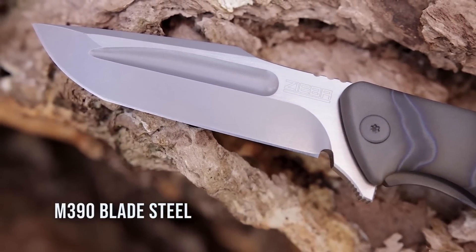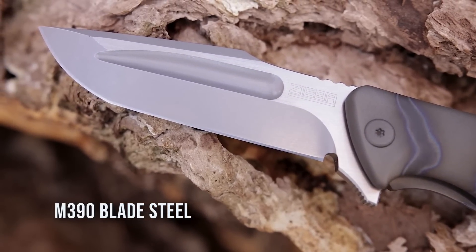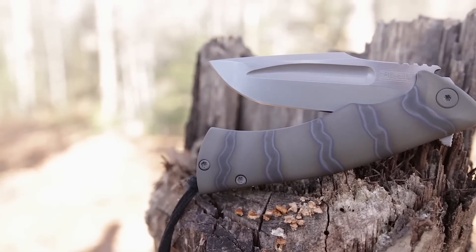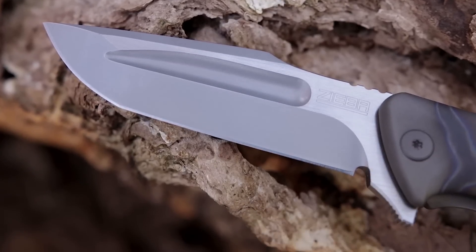The blade on the S5 Mini uses excellent M390 steel with a flat grind and distinctive fuller. Upping the style even further, the flats of the blade feature a hand-rubbed satin finish, complementing the lightly stonewashed bevels.